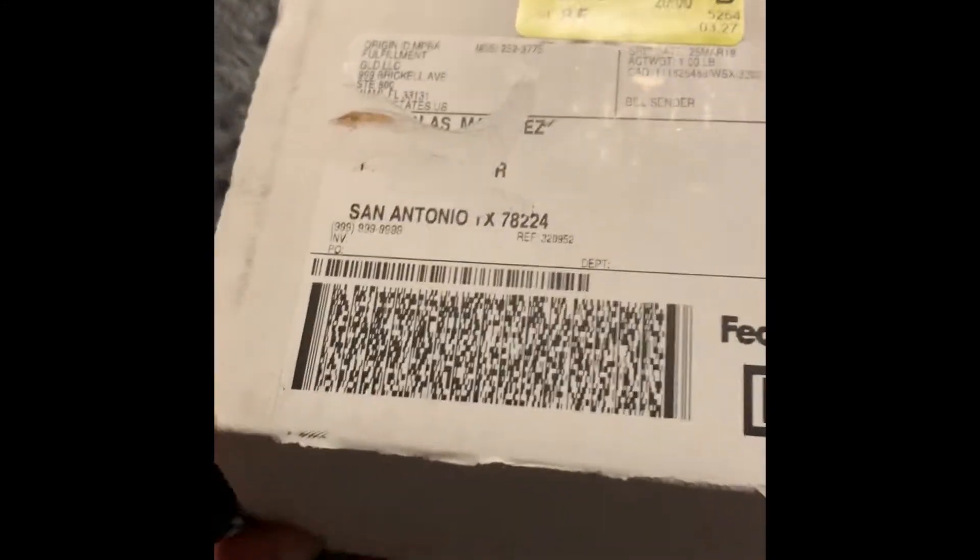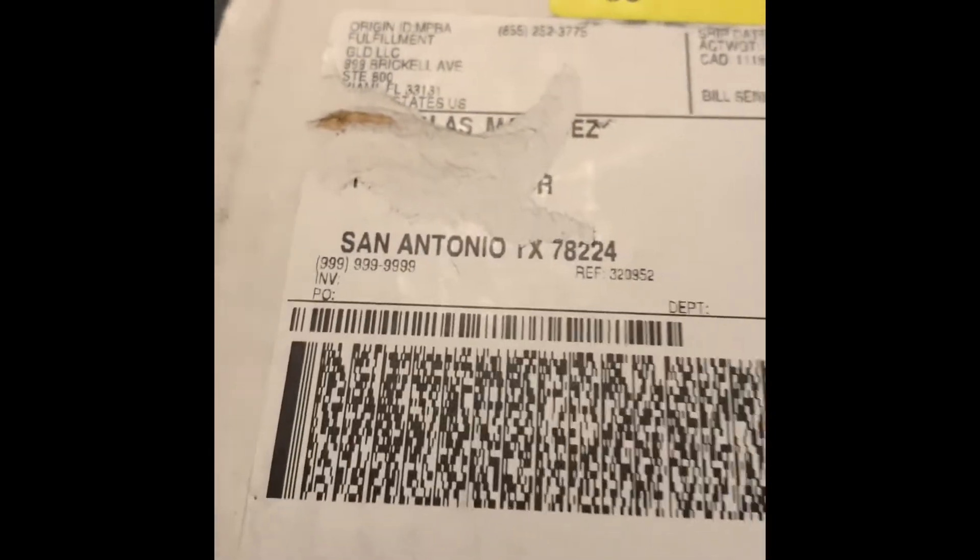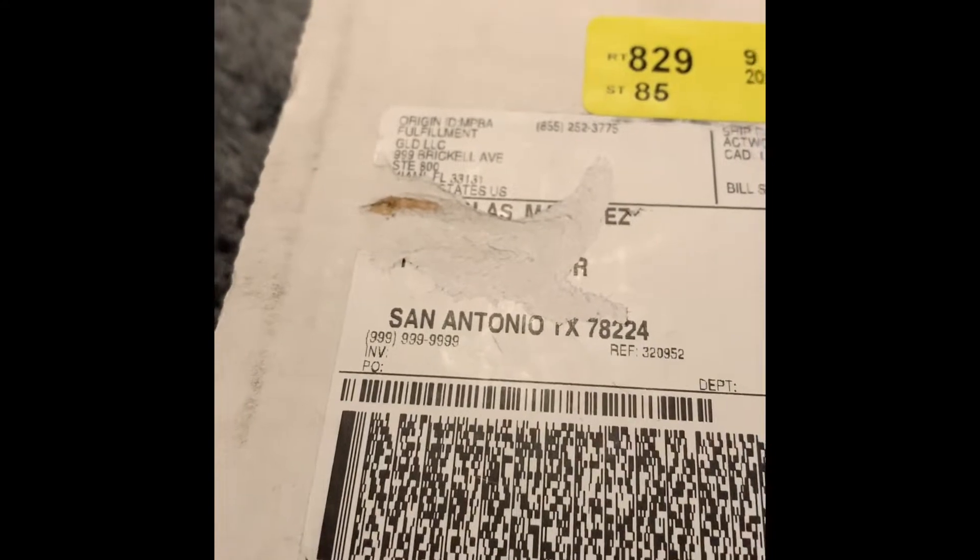Alright guys, I got another unboxing video for y'all today from Gold Shop. I got their large cross gem pendant.